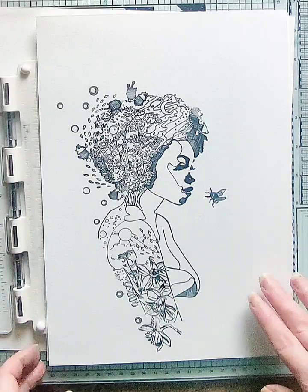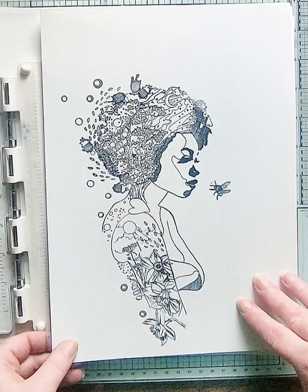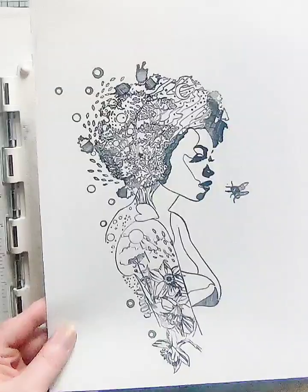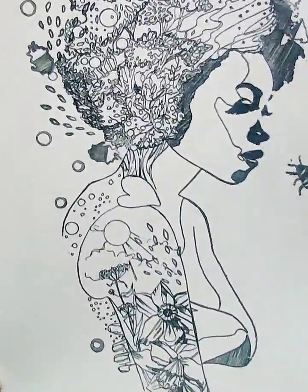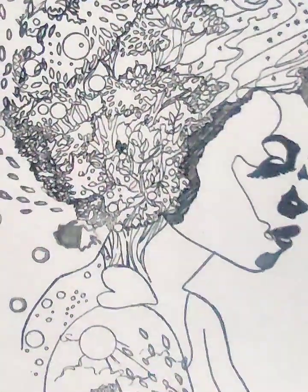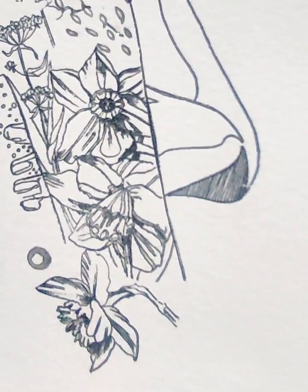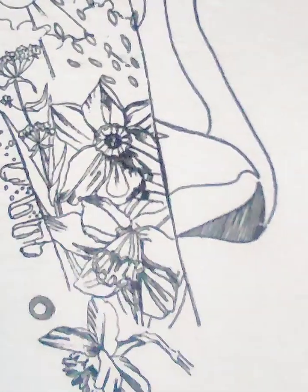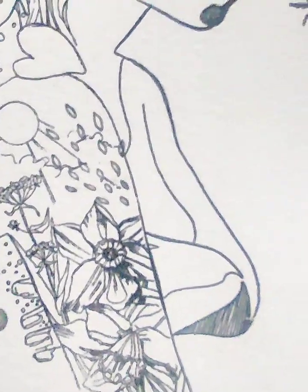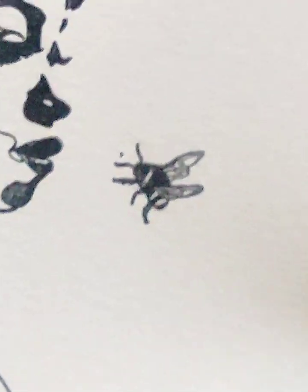So these are the four ladies used in this collection — the Mother Nature collection. It's launching on Create and Craft on the 1st of March. So this one's Bright and Beautiful, and I've got some fillers, and I've also done some additional daffodils. Look at the little bee!